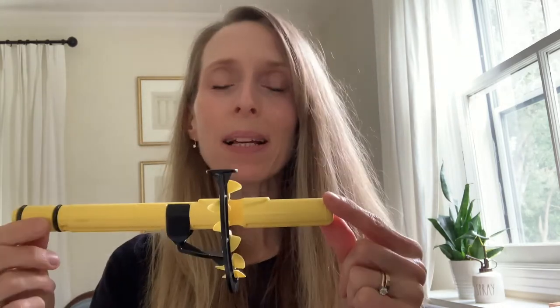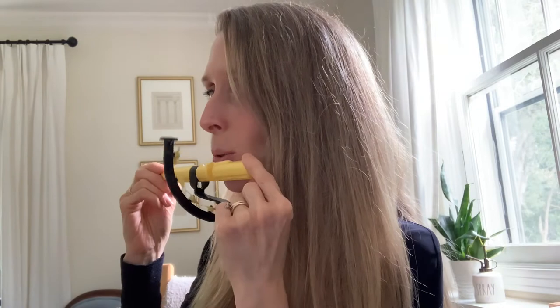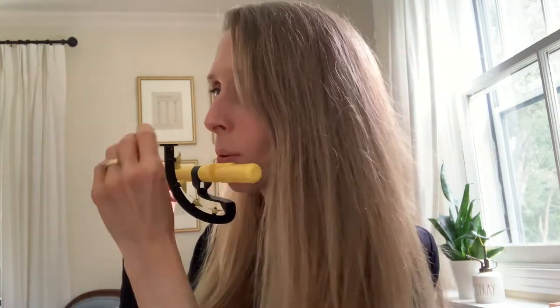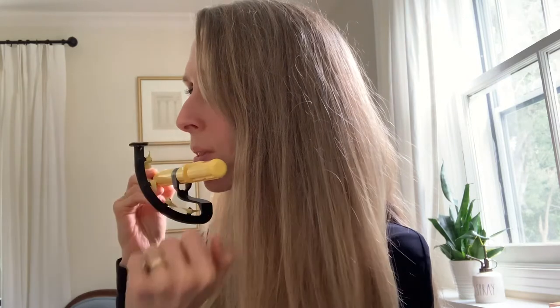First we'll talk about how to place the Pneumo Pro on your mouth when you're doing this exercise. You want to place it so that it is straight, not crooked in any way. There is a shelf where you will be placing one of your coins, and that shelf should be horizontal with the ceiling.